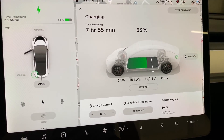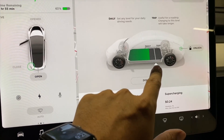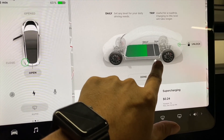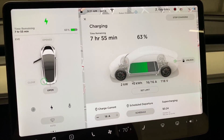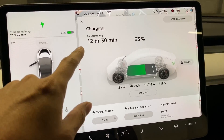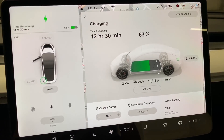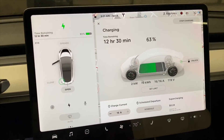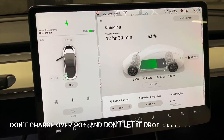It's still showing seven hours. I had my charge limit set to 80, so let me bump it up to 90 today. That extends the time to about 12 hours. I always charge this car to 90% — I've done it since my last one. The rule is: don't go over 100% and don't let it drop below 20%. I do 20 to 90.